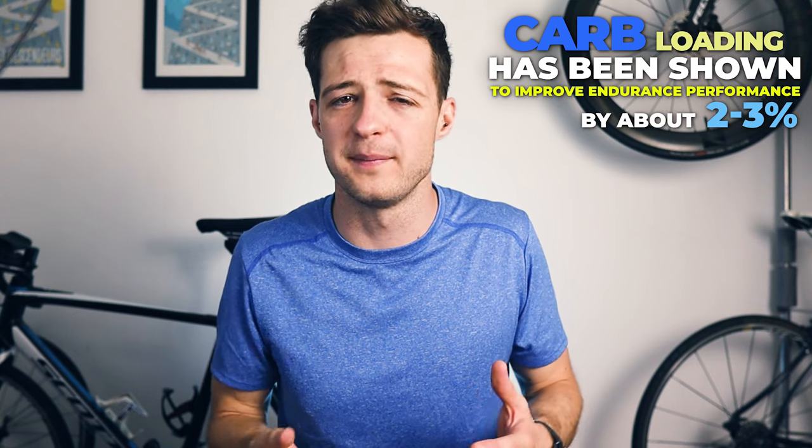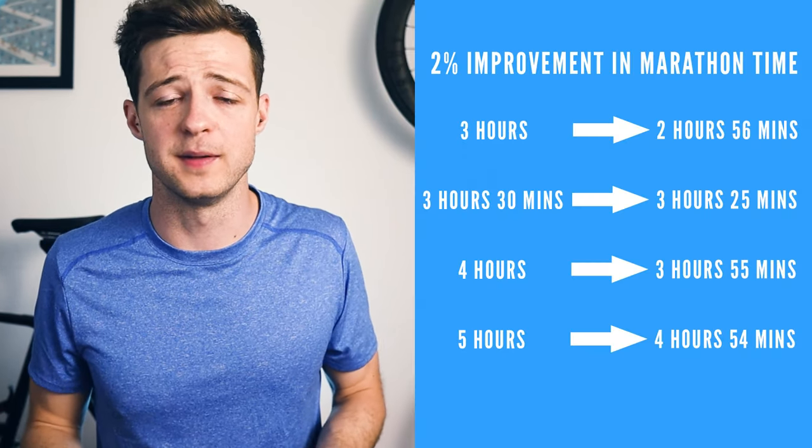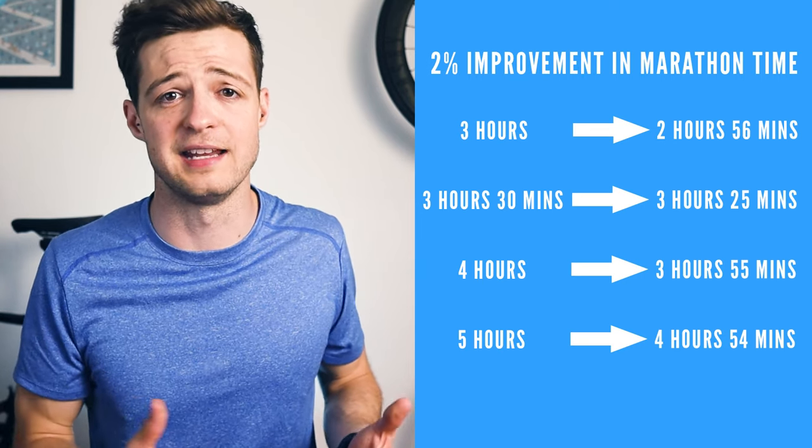By carbohydrate loading, you maximize or even go above the usual storage amount of glycogen, which is extremely helpful because it reduces the chances of you bonking or hitting the wall — the term used to describe getting to a critically low level of glycogen in your muscles, meaning you have to reduce your pace and you'll probably feel dreadful. Carb loading has been shown to improve endurance performance by about two to three percent, which translates to pretty significant time differences in a marathon.